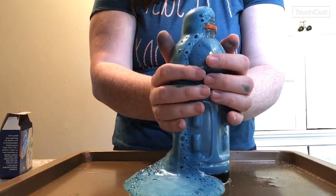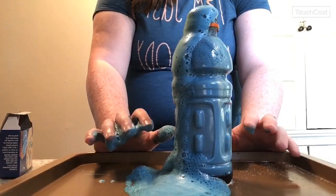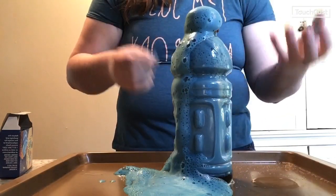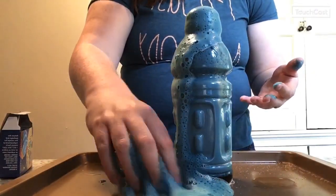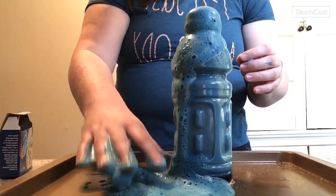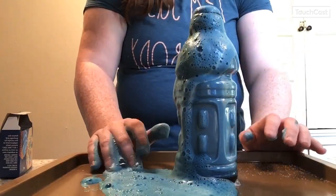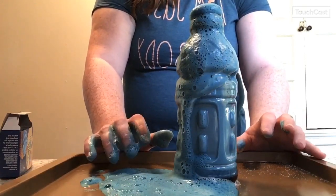If you touch it, it should feel warm. The reason it feels warm is what's called an exothermic reaction, which just means that heat has been produced. So our reaction not only produced foam but also produced heat. It is safe to play with — you can put it in your hands — just don't get it in your eyes or mouth. It's fully safe and super easy to clean up because at this point it's just soap, water, and oxygen bubbles.